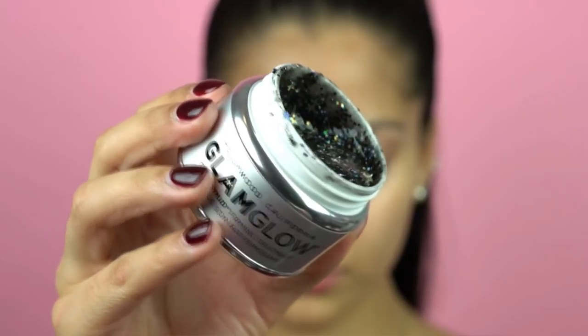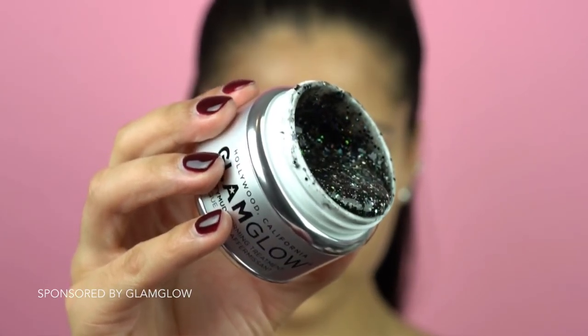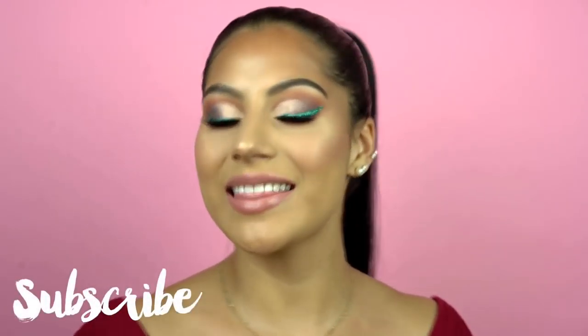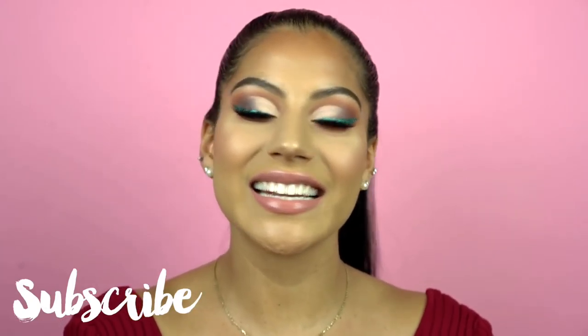Hey everyone, welcome back to my channel! If you're new here, welcome — my name is Amanda. Hopefully you clicked on this video because you wanted to see this holiday makeup look with some DIY glitter eyeliner. In this video I'm partnering with GlamGlow to show you guys the new GlamGlow Glitter Mask. There will be a skincare portion of this video to show you guys the mask and how it works, and then we're going to move on to this makeup look.